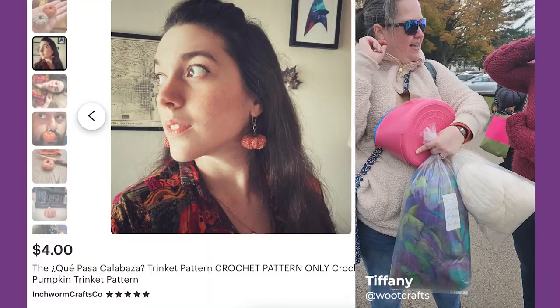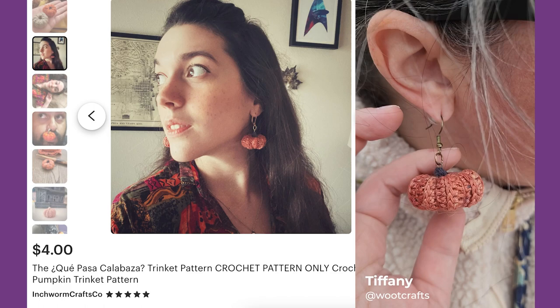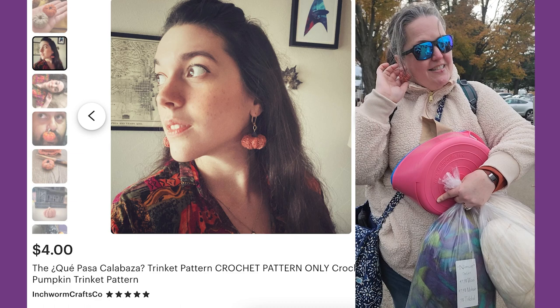The adorable pumpkin earrings by Inchworm Crafts — she made the pattern. It's the Krapasa Trinkets. I tech edited the pattern for her and she made these, and these were actually the OG sample.